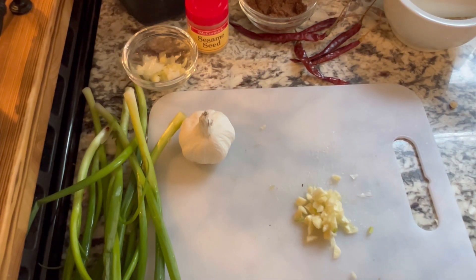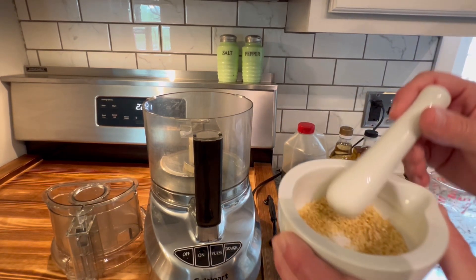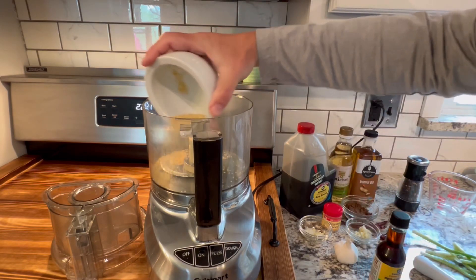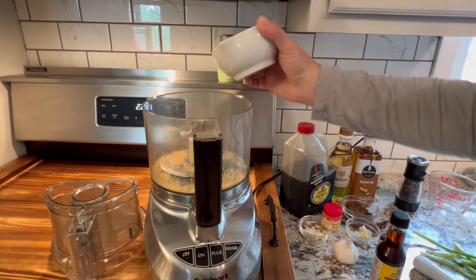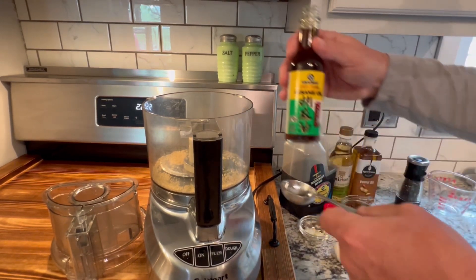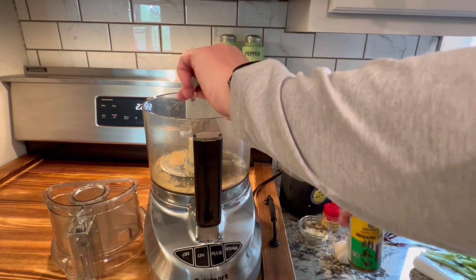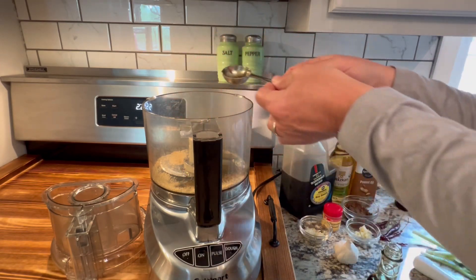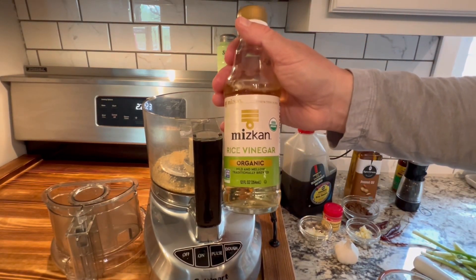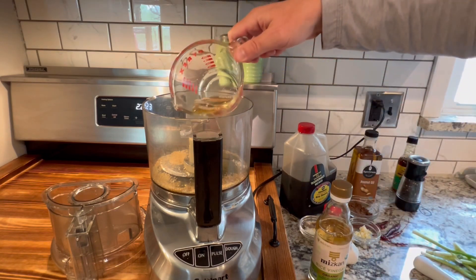After chopping the garlic, we're going to start putting those ingredients into our food processor. We'll start with those sesame seeds — dump those in. Next, we'll add a little bit of sesame oil, about a tablespoon. After that, we're going to throw in some rice vinegar, about a quarter cup.